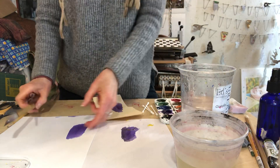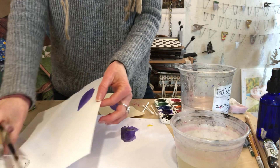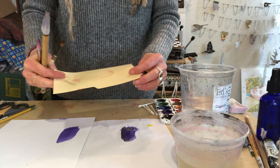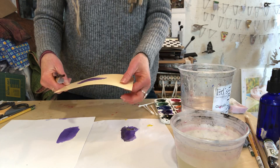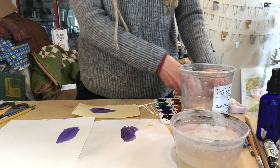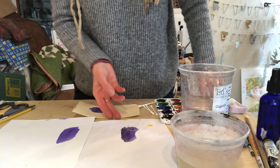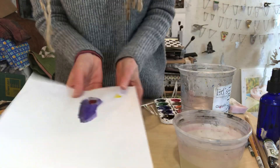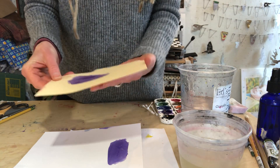We want some nice clean containers of water, our brushes out, and I have a piece of copy paper, a piece of cardstock, and a piece of a manila folder. These are really great to use if you have them lying around the house — they're thicker and don't buckle as easily. I painted some purple on each one to see how it would hold. The thin copy paper poked through really easily, but the cardstock and the manila folder both worked pretty well.